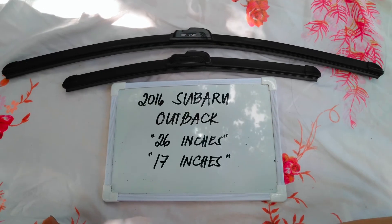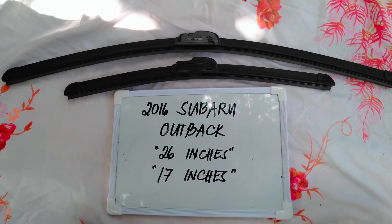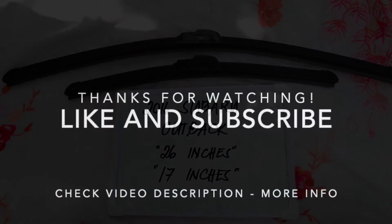If you know a cheaper way to get these blades and sizes, let the rest of us know and leave a comment in the comment section below. Thank you guys for watching and be sure to subscribe.